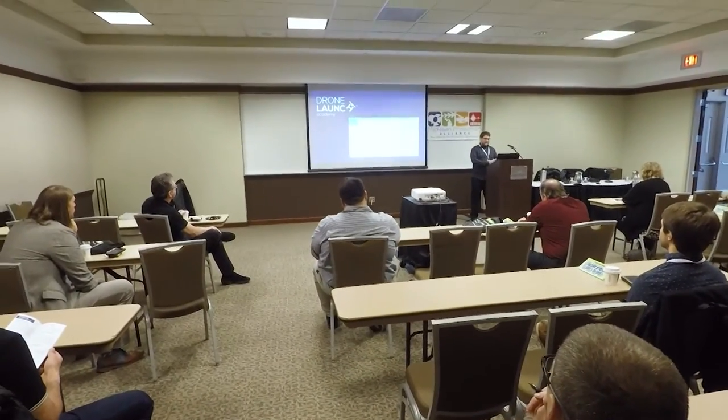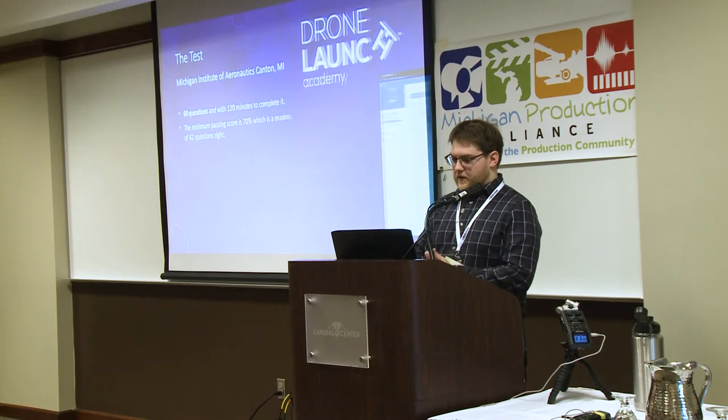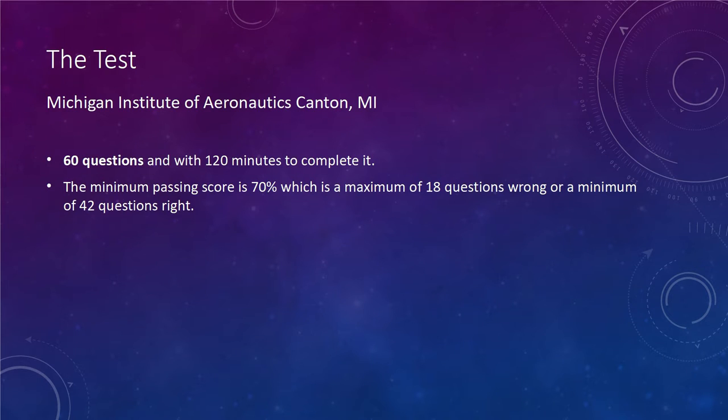What actually helped me is I used something called Drone Launch Academy, which kind of forces you into a schooling structure where it shows you different lessons and teaches you different things. They update it constantly with the new tests that come out — they do update the tests every year, they change different questions, but it's pretty manageable.